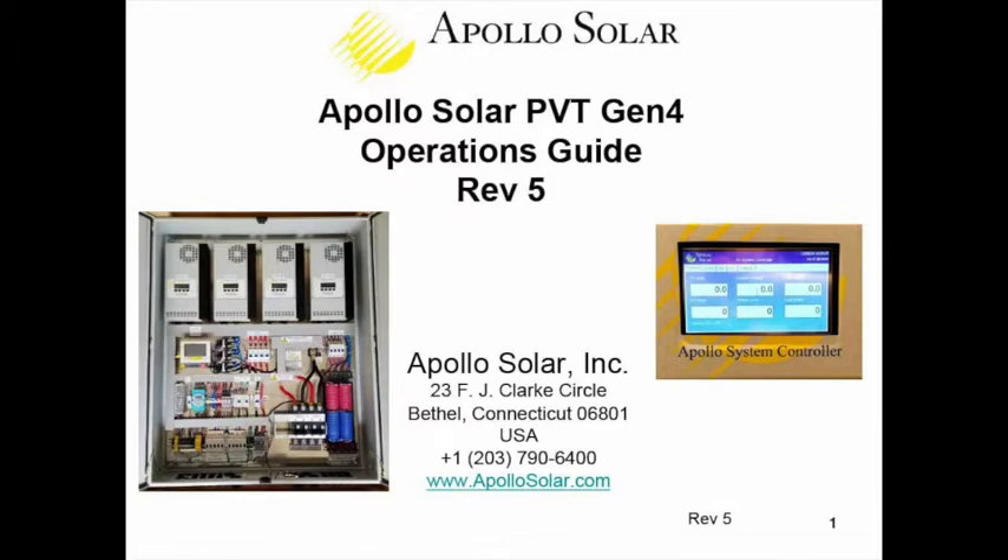Welcome to the video presentation of the Operations Guide for the Apollo Solar PV for Telecom Gen4 Remote Energy Systems. Apollo manufactures cabinets with all the equipment required for harvesting energy from a solar PV module array, storing it into deep-cycle batteries, and distributing that energy to telecom towers. The telecom towers have BTS base transceiver stations, possibly backhaul microwave or other gear. We provide all the electricity needed for that tower.